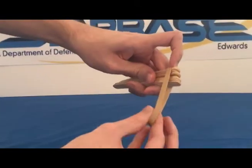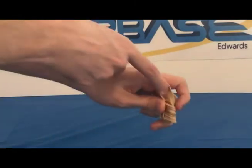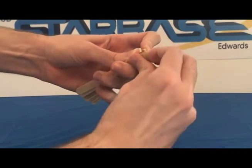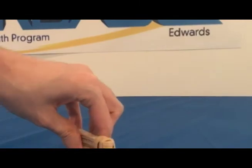Take the first rubber band, whip it around, twist it, stretch it back over, twist it again, and stretch it back over a third time. The stack of sticks should now be securely attached like this.